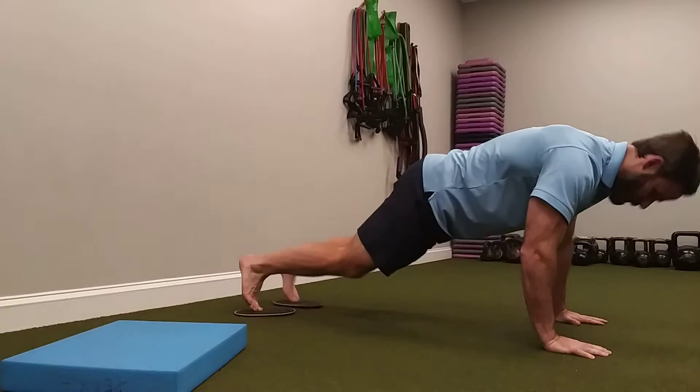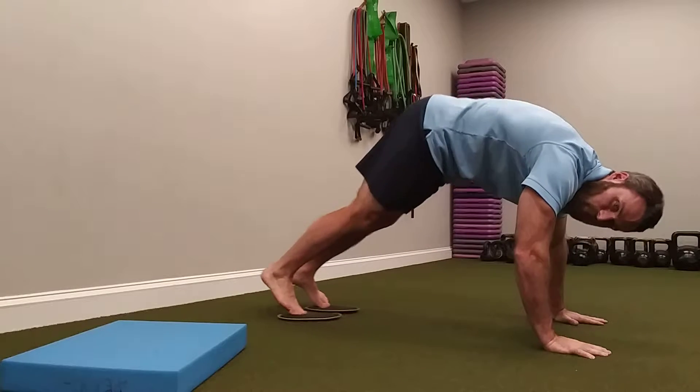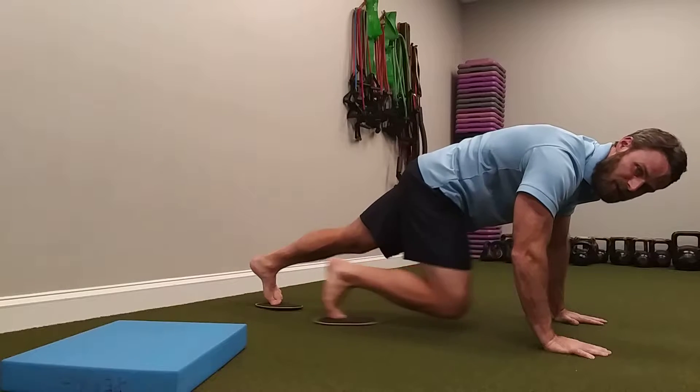We're going to start in a push-up position. We're just going to do some pikes — going for 12 reps here. Notice that my torso stays flat.